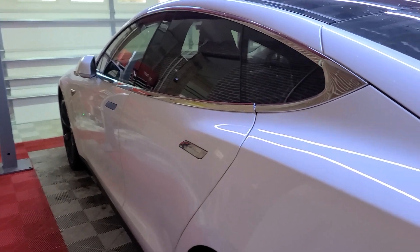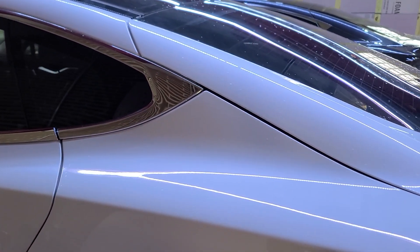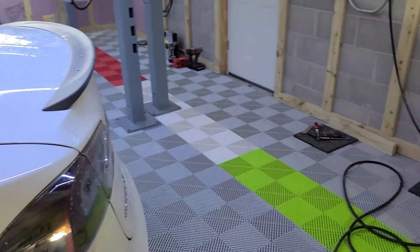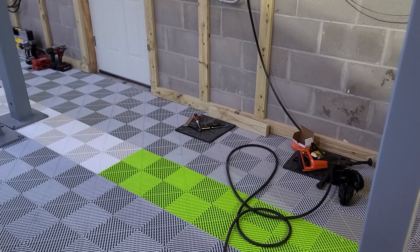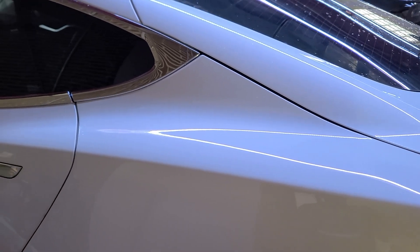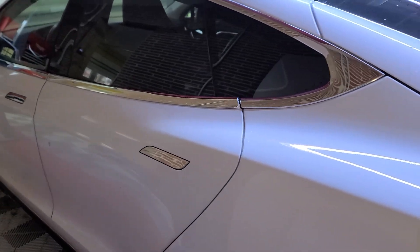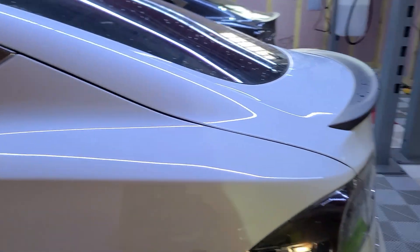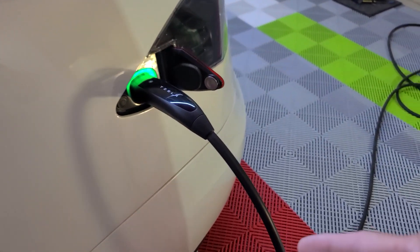I'm going to put these chargers in. The coolest thing is I can park front or rear with this car — so I can park with the nose in or butt in and the cord will still reach. I thought that was pretty cool. So this guy's charging now.